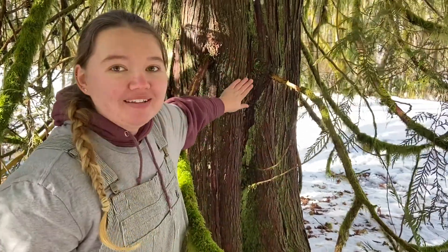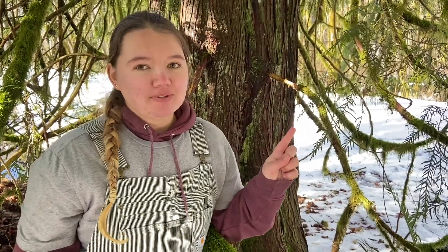The second way you can identify a Western Red Cedar is by looking at the bark. Right here the bark is nice and smooth. Its lines run up and down — they're vertical and they're nice and straight. So cedars have scaly leaves and they also have smooth straight bark.